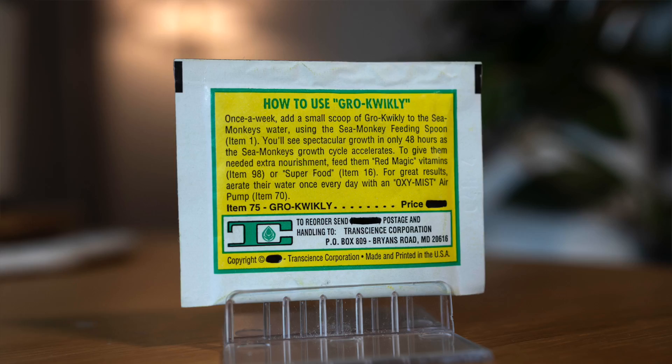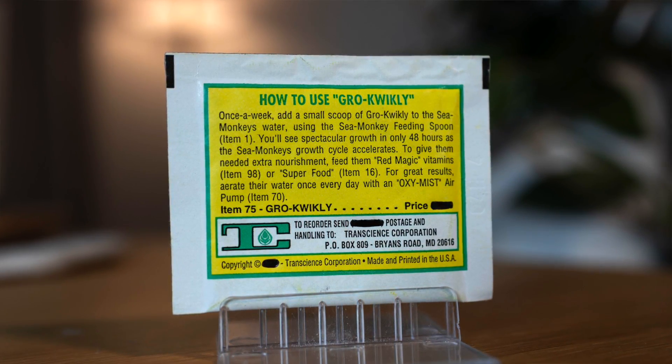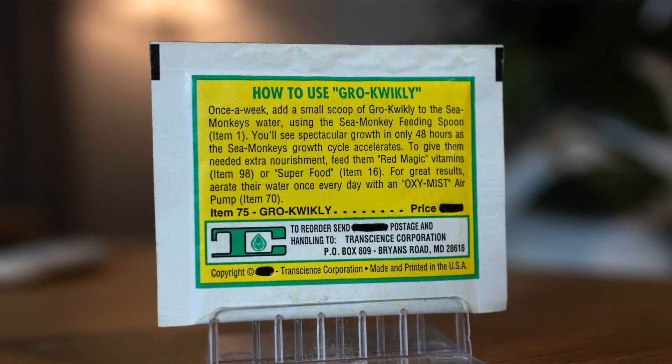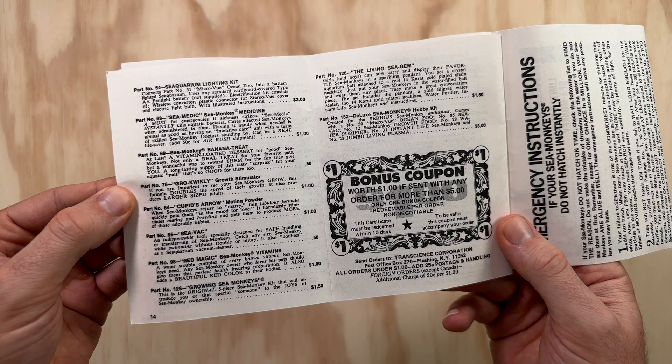How to use Grow Quickly: once a week add a small scoop of Grow Quickly to the sea monkey's water using the sea monkey feeding spoon. You'll see spectacular growth in only 48 hours as the sea monkey's growth cycle accelerates. My sea monkey handbook makes an even bolder claim about this product, saying that it doubles the speed of their growth and also produces larger sized adults.